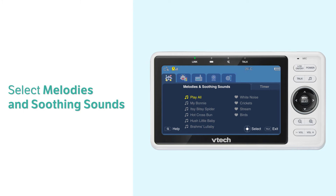Here you can play all the lullabies, or choose one of the five lullabies and four soothing sounds to play. Let's choose My Bonnie as an example.